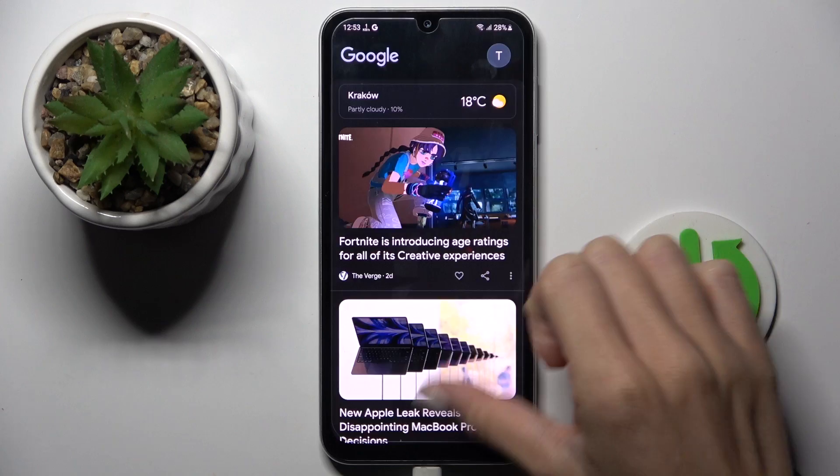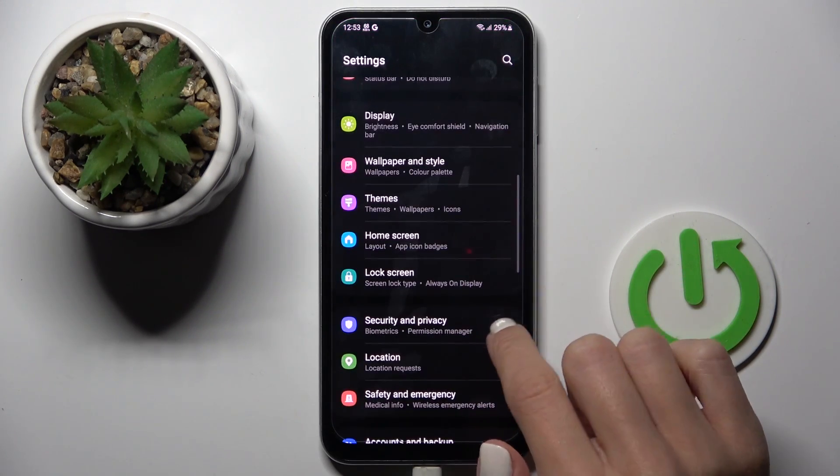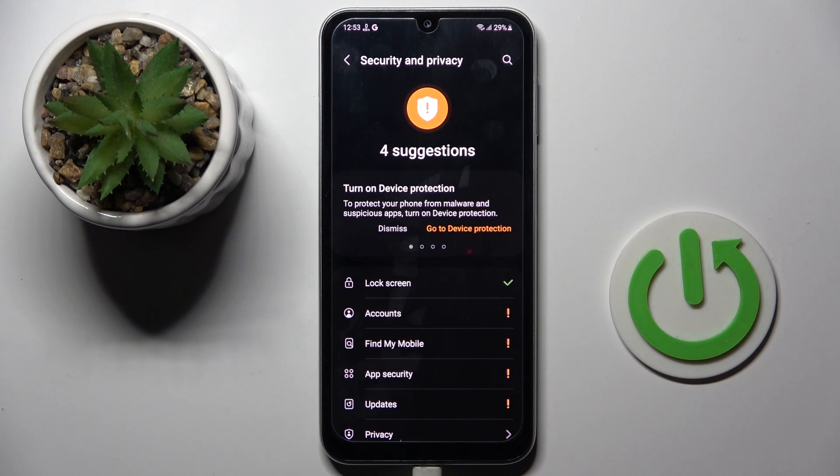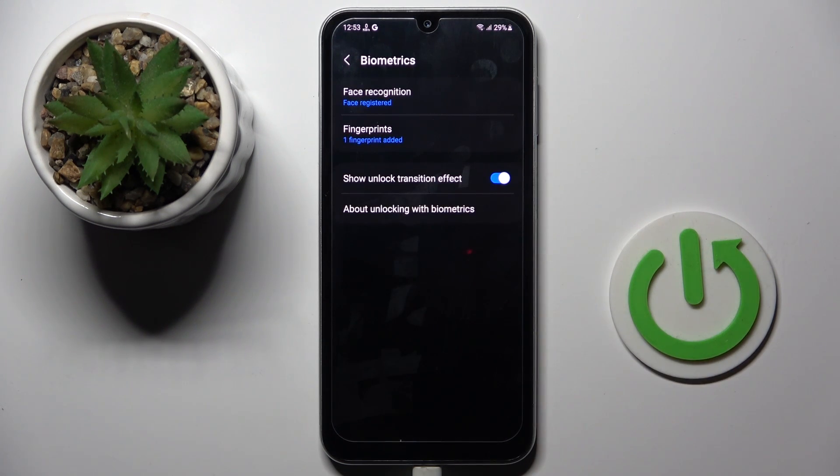First, unroll the list of all apps and go to Settings. Now find and select Security and Privacy, then go to Biometrics and select Fingerprints.